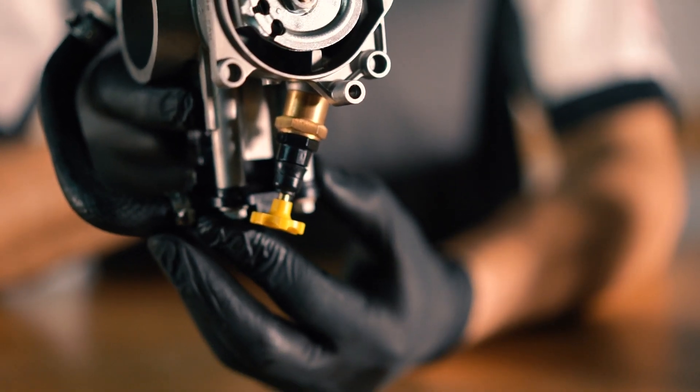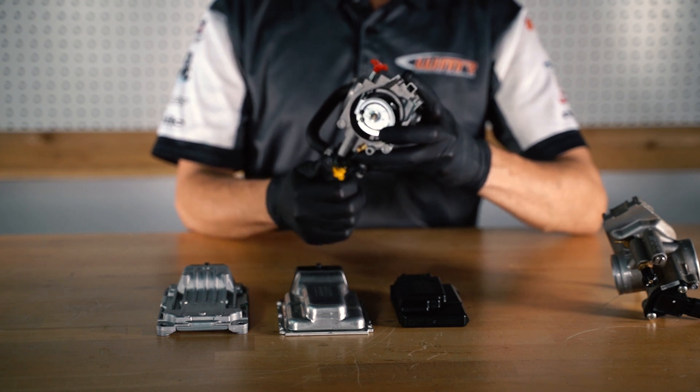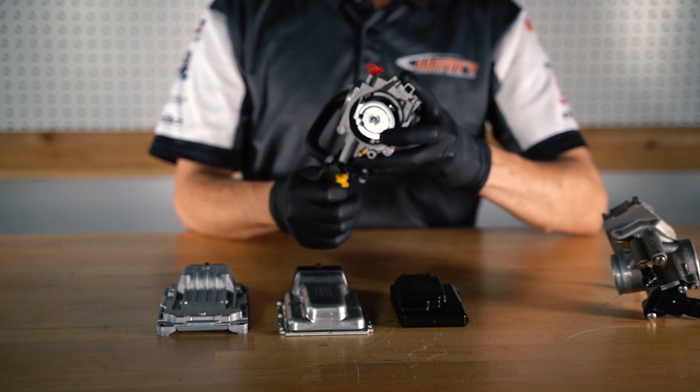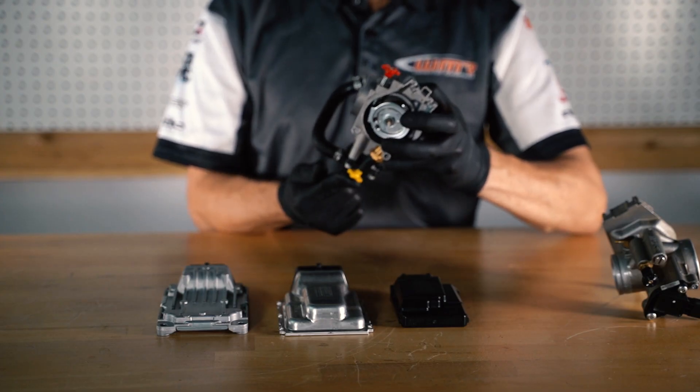The fast idle is activated when you start the motorcycle — you're going to go into a fast idle. Once your bike reaches a certain temperature, you can roll the throttle forward and this will snap out and go back to a regular idle.